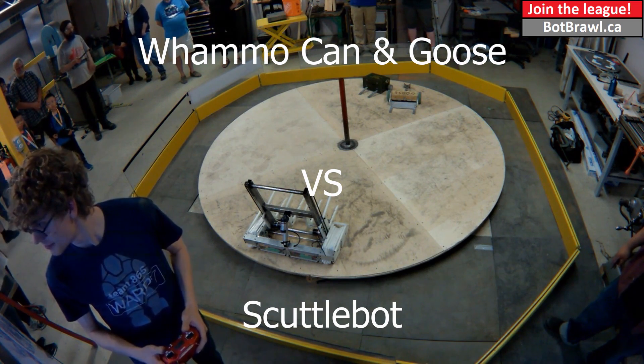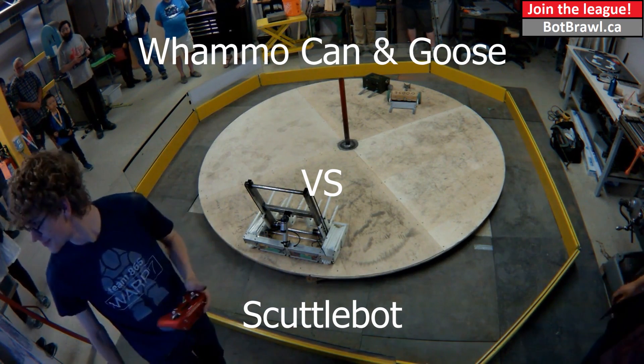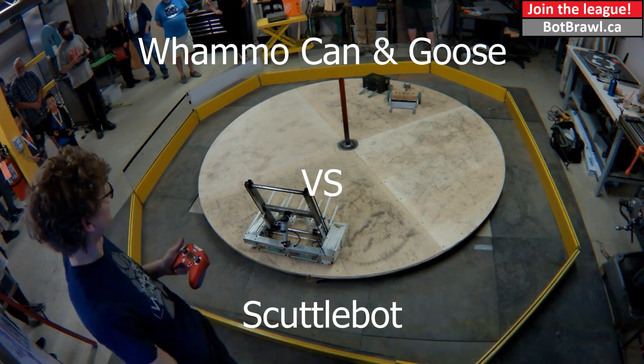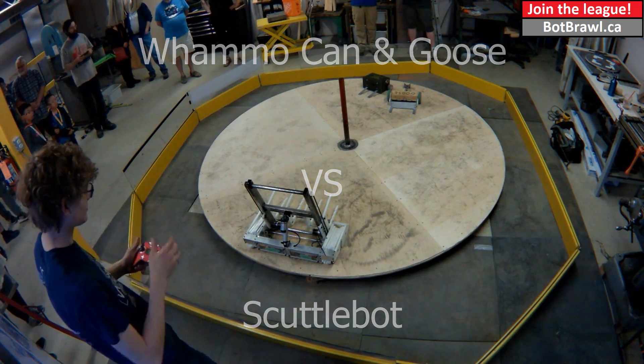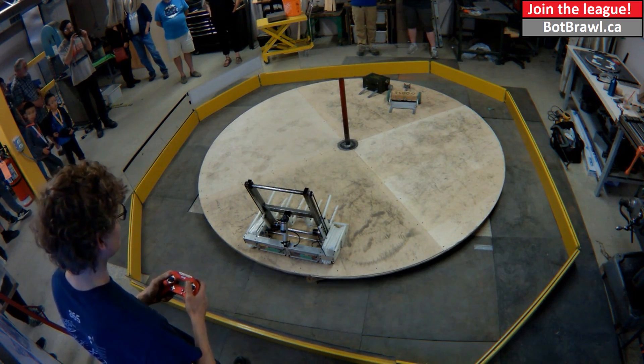Red Team, are you ready? Hit that button. Scott, hit that button. Red Team, are you ready? Three, two, one — brawl.